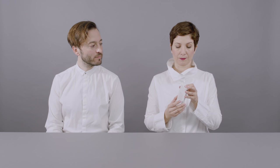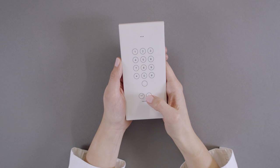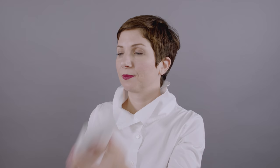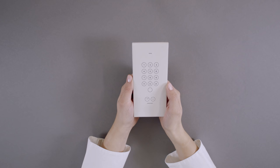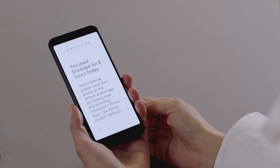So we made Envelope. All you need to do is seal your phone inside to transform it into a much simpler device. You can make and receive calls. You can speed dial a favourite number. And there's even a little clock to tell the time. The idea is to try and last as long as possible before opening the envelope and getting your old phone back.